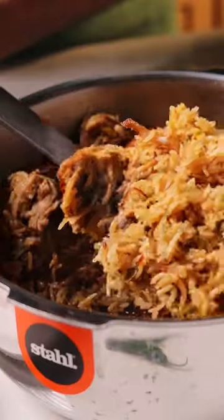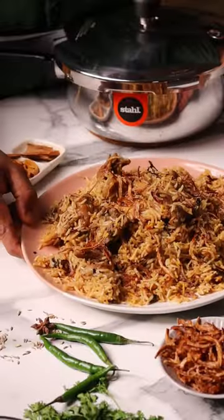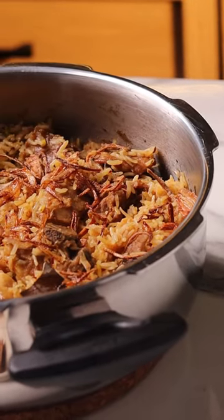I've shared a detailed recipe down in the caption below. Try it out, save and share the recipe, follow for more. And I'll see you guys later.